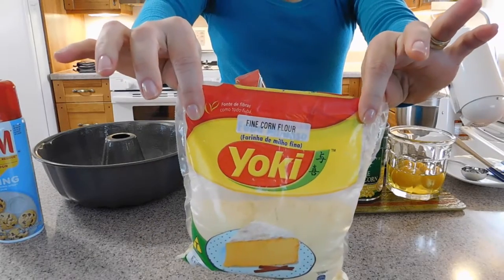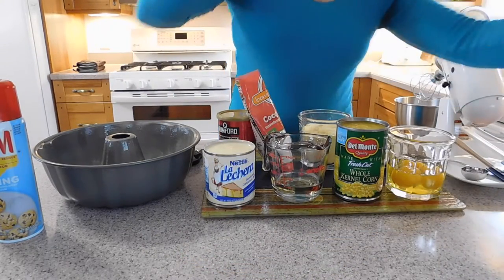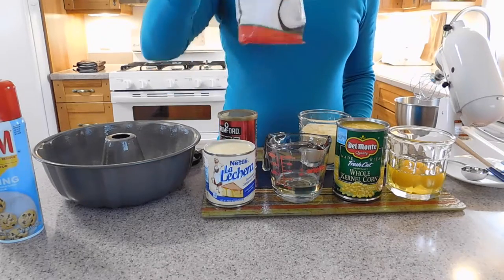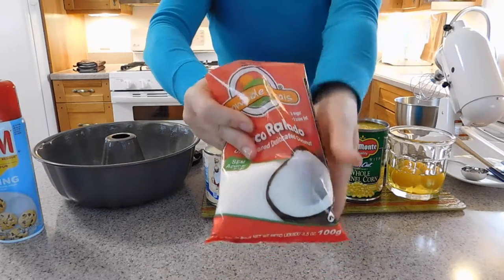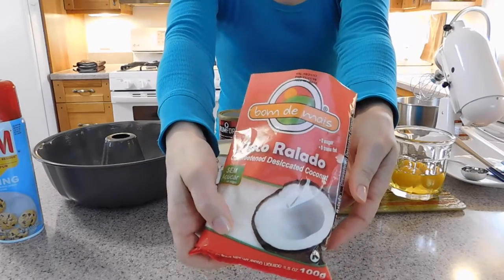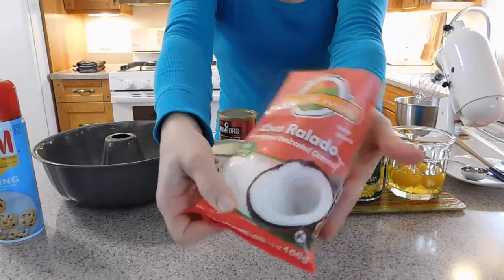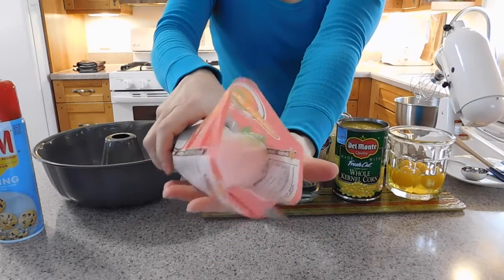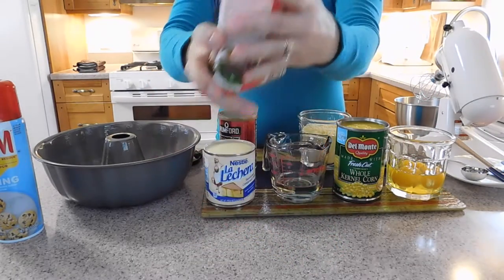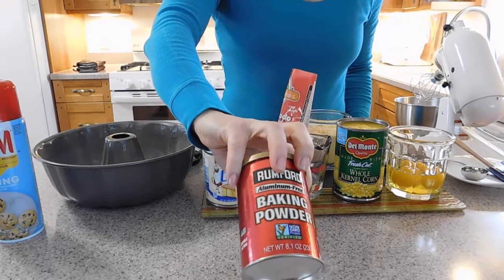That's how the package looks. You are going to need a hundred grams of shredded coconut. You can find it in the Brazilian store or in your grocery store — it is very fine. And one tablespoon of baking powder.